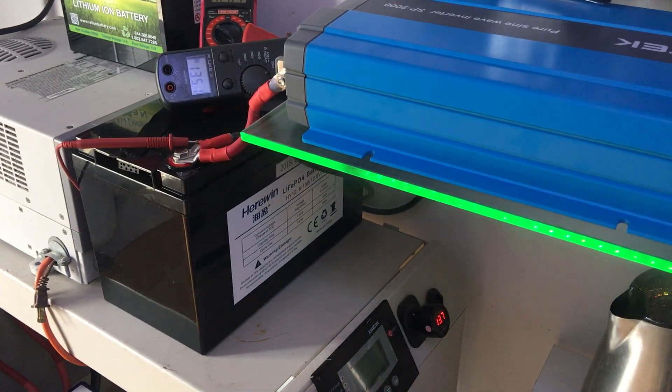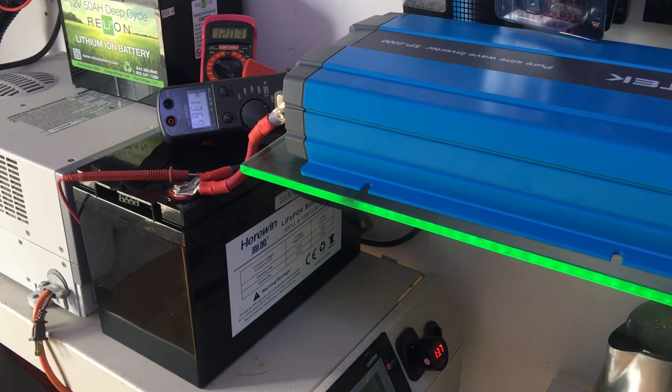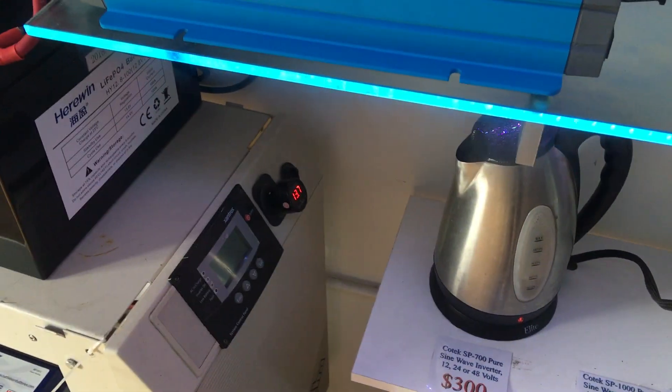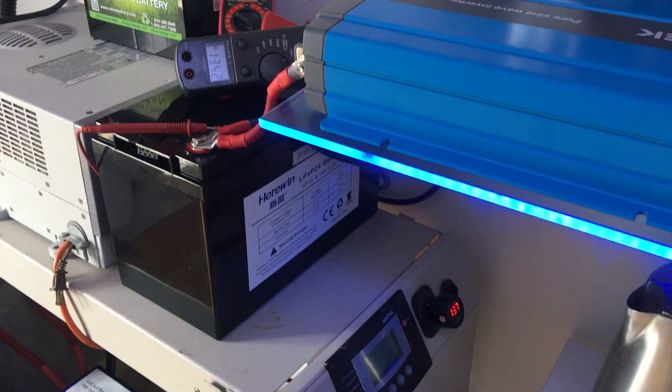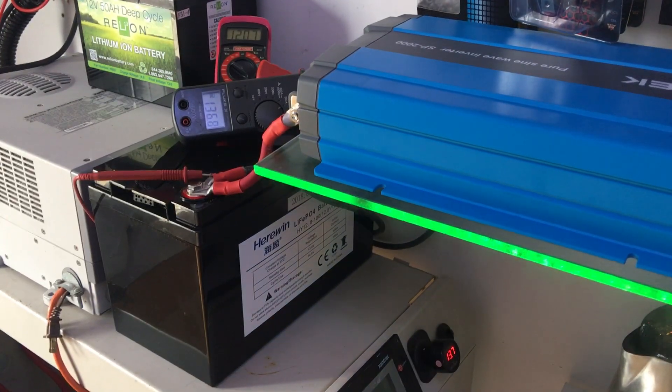You can see the steam coming up out of this. Like I said, if I can boil water, that's a gigantic deal to me. You can see it's boiling. The next thing you want to notice is that the battery voltage is still above 12.0 volts, which is exceptional.